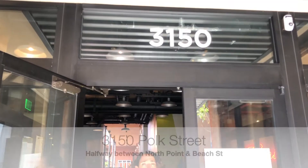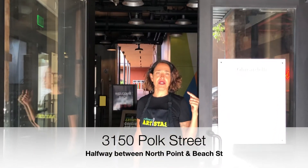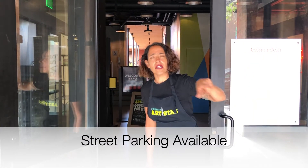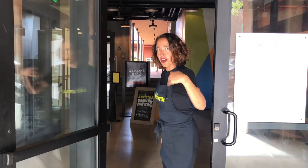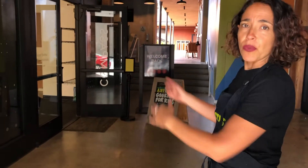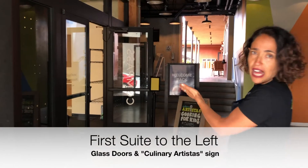Our entrance is on Polk Street, 3150 Polk Street. We're lucky there is a little passenger loading zone so you'll be able to park over there. We come through the glass doors and we are the first suite to the left of the glass doors.